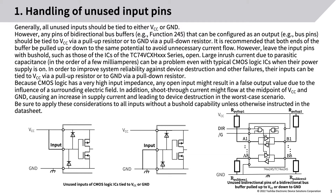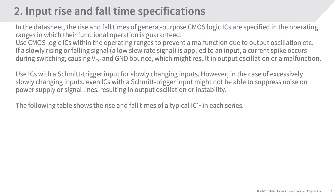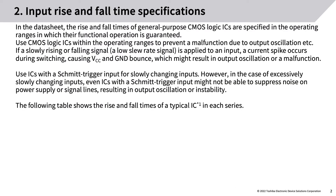Any open input might result in a false output value due to the influence of a surrounding electric field. In addition, shoot-through current might flow at the midpoint of VCC and ground, causing an increase in supply current and leading to device destruction in the worst case. Be sure to apply these considerations to all inputs without a bus hold capability unless otherwise instructed in the datasheet.